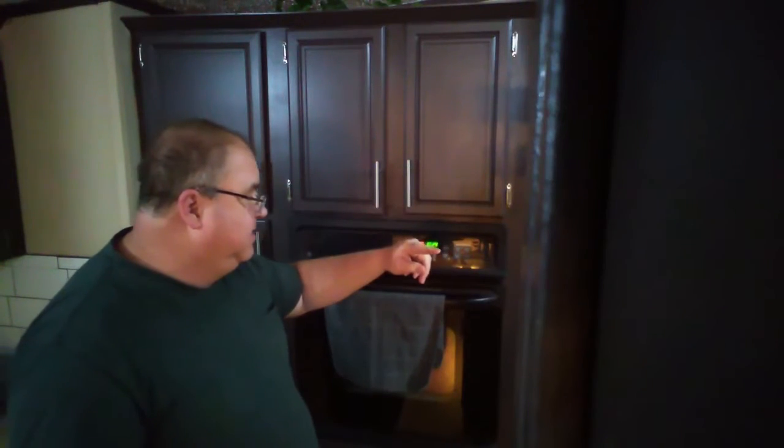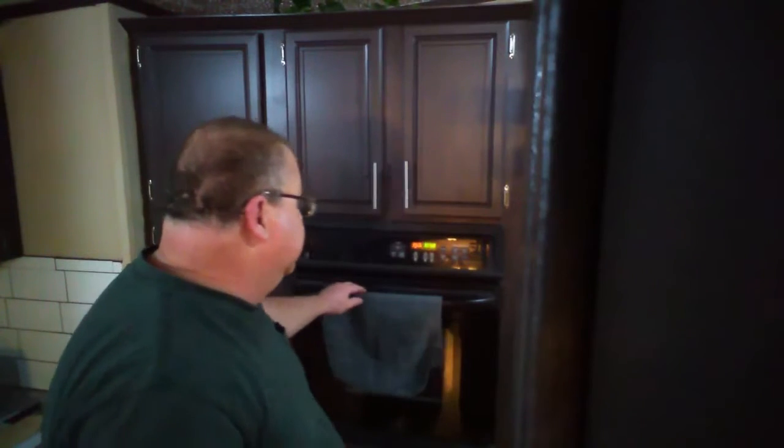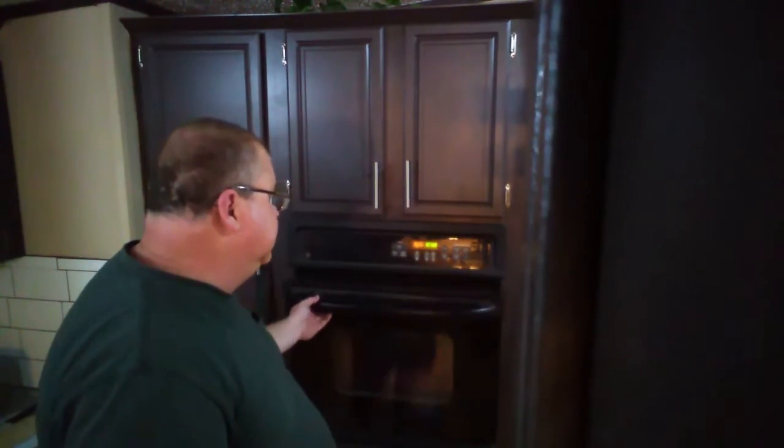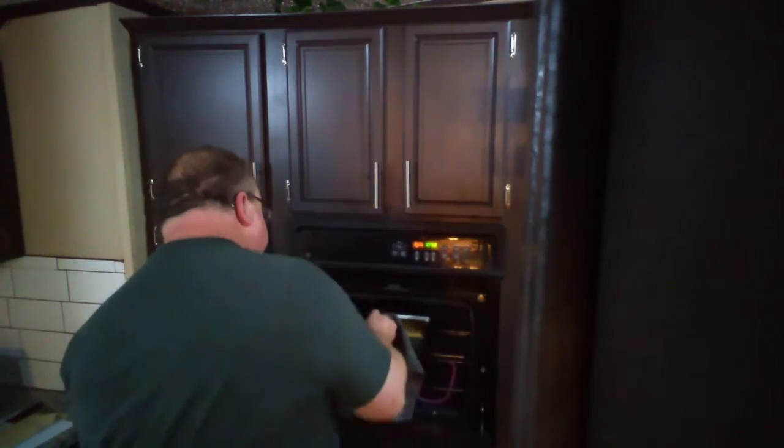It's 10:29. So we'll check on it and be back with you when we think it's ready. I'm going to take a look and see what we got here. It's been 29 minutes. 350 degrees.